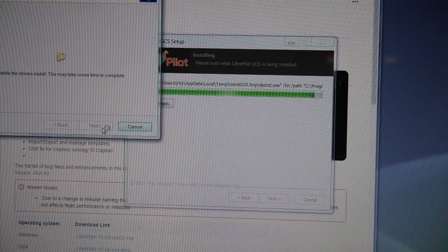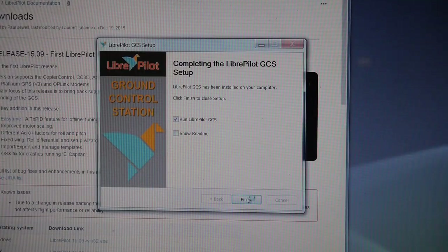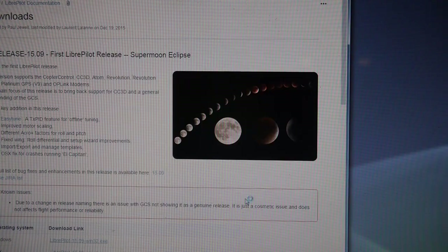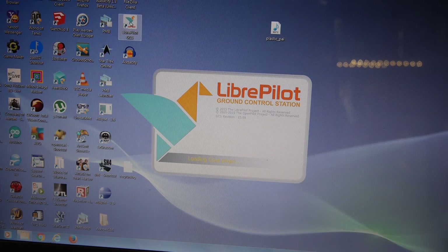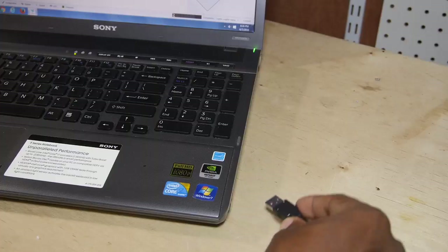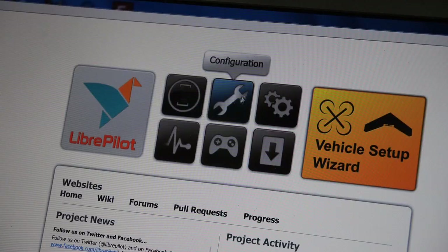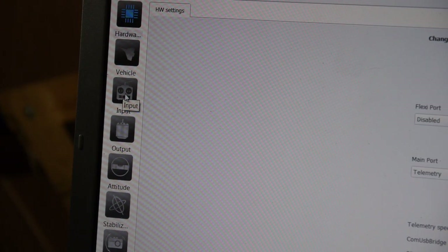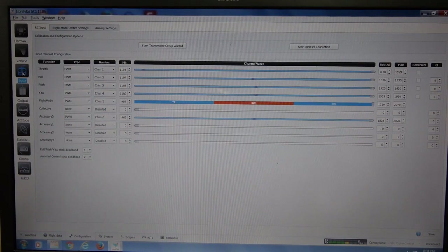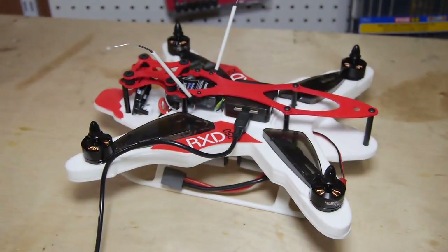Be sure to install the COM port drivers as well. Once installed, launch the LibrePilot software, at which point you can connect the RXD controller to the computer's USB port. Select the configuration button and then the input icon on the left. Before proceeding with the setup, be sure to turn on the transmitter and power up the quad — otherwise the setup will not work.